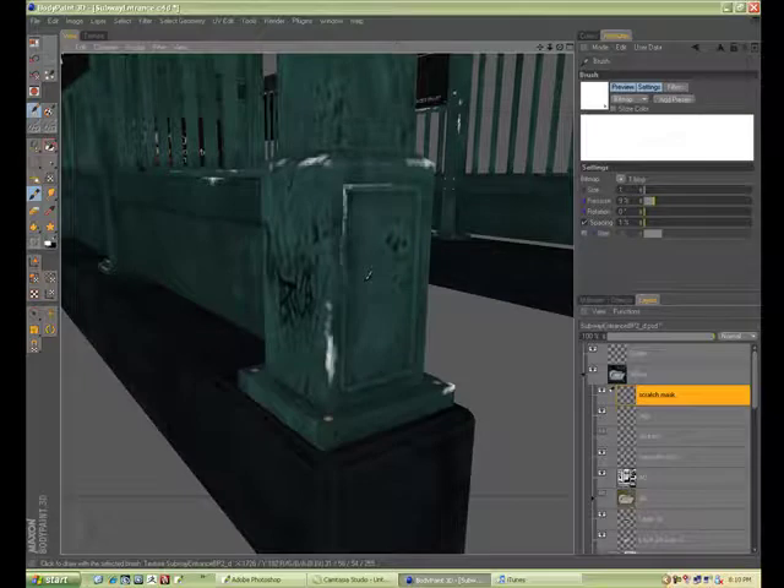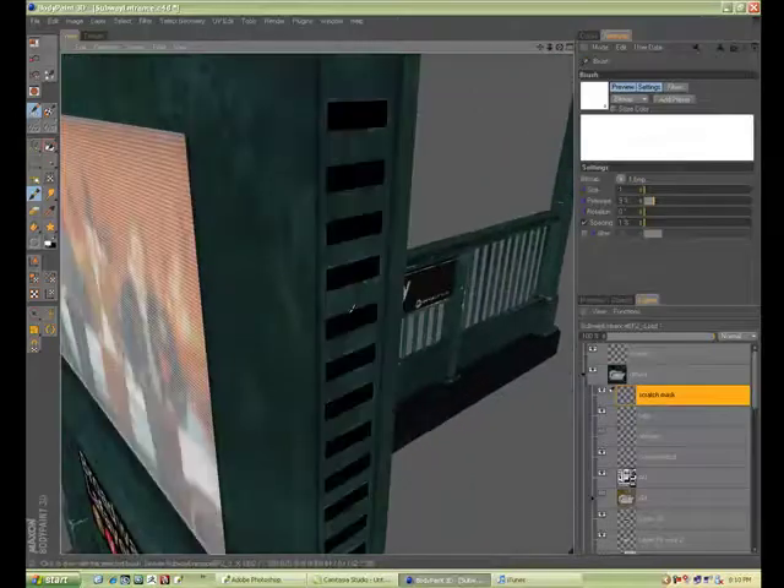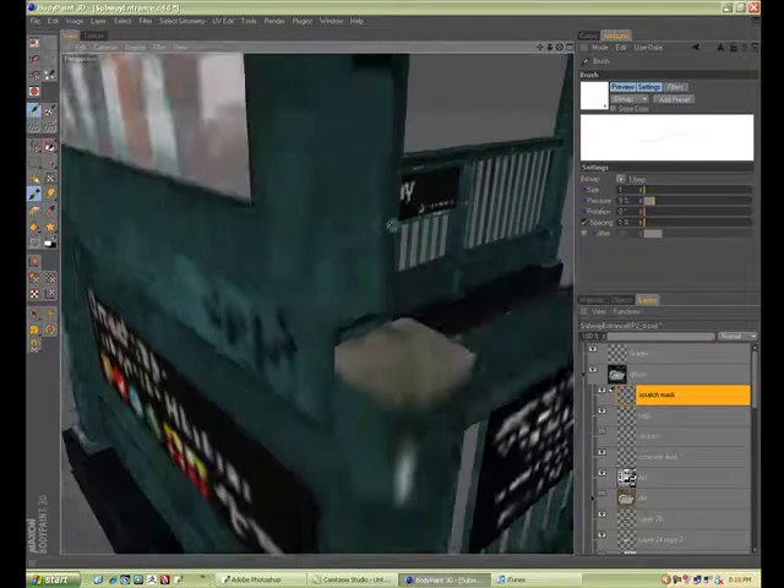It can do a heck of a lot more — especially for the price of it, it is another expensive program like they all are. So I'm almost done here painting in all the scratches.